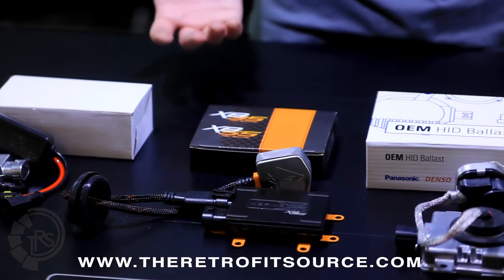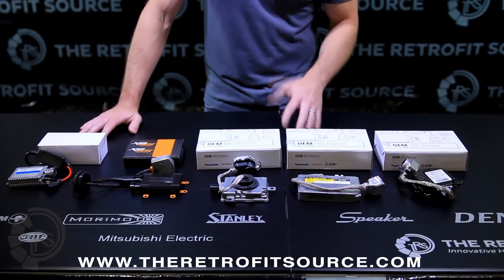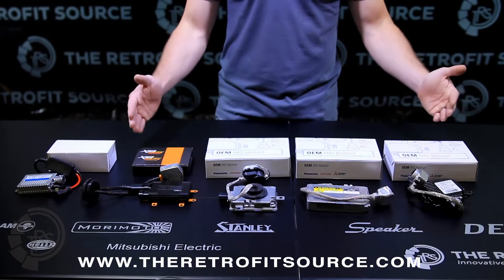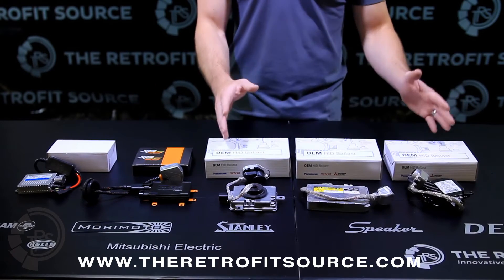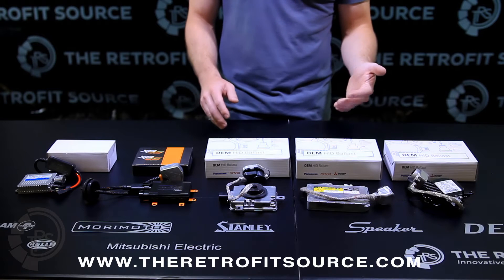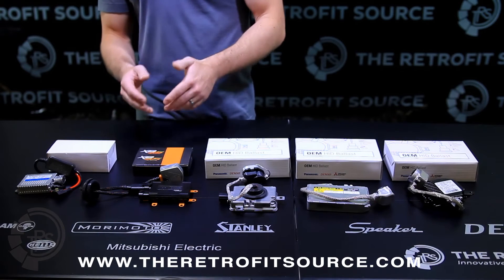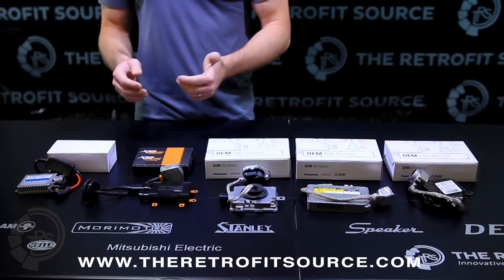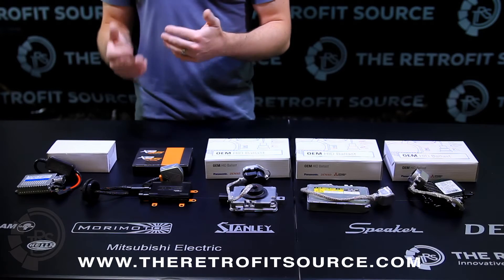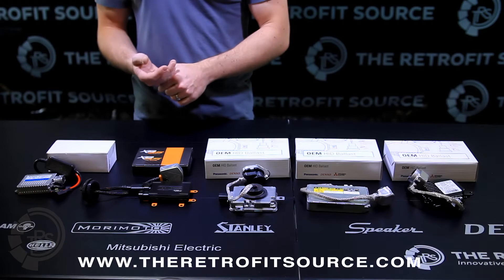The second thing to talk about is serviceability. A ballast is a high-voltage device, and any electronics put in a harsh environment like under the hood are subject to failure. Basically everything on the OEM side is going to be reliable — these ballasts we rarely ever have to replace for anything outside of moisture damage. They're designed by original equipment manufacturers for 2,000 hours, and unless something major happens to them, they're pretty much going to last. The XB35 and the XB55 ballasts, even though they're aftermarket, are super reliable. We've been selling them for about six months now, since November, and in that time they've settled at a failure rate of about 0.06%, which is super low for an aftermarket ballast — and that's out of probably 50,000 ballasts already sold.